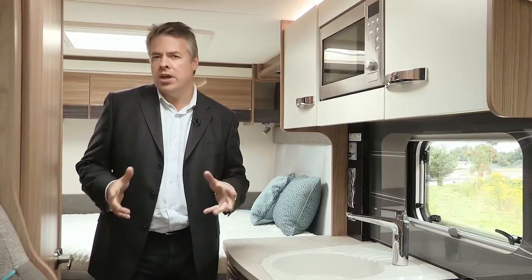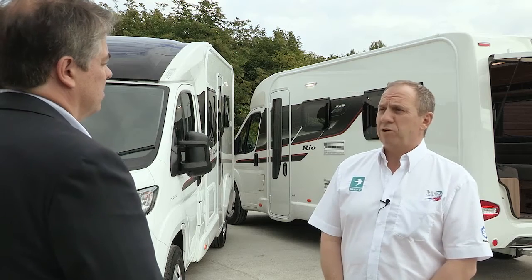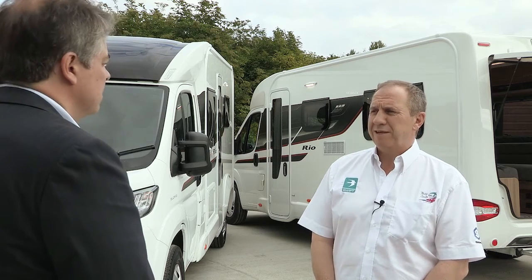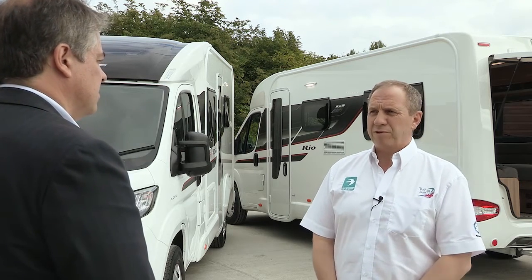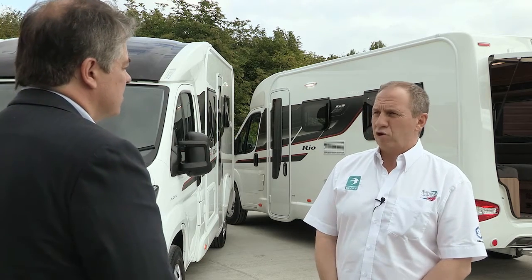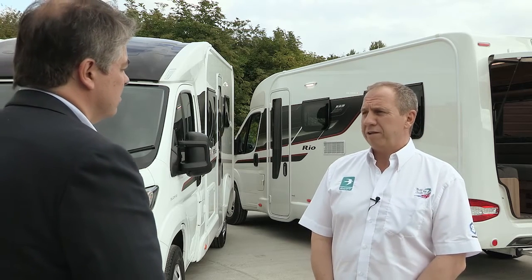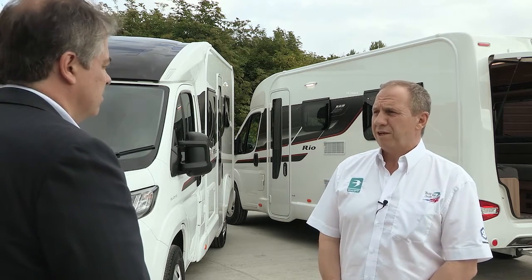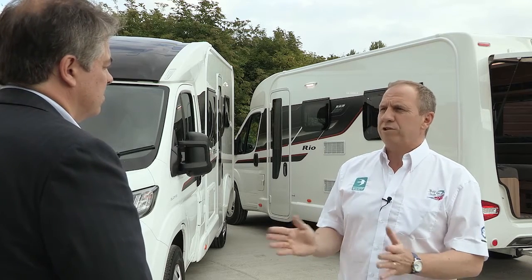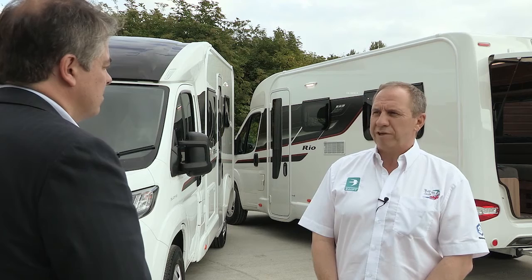So why has the Rio proved such a success so far? That's what I asked Swift Group's Gary O'Brien. Gary explains that it was originally launched to offer something different — the compact vehicle is 12 centimetres narrower than conventional coach-built, yet has many of the same attributes, including the drop-down bed in the Rio 340, giving customers the freedom to go anywhere. The two new models, the 310 and the 325, come in under 6 metres — unlike the 320 and 340 at 6.4 metres — making them ideal for ferries, and offering innovative layouts to push the Rio range further forward.